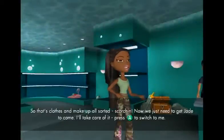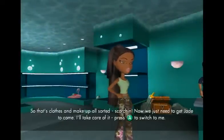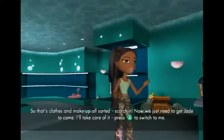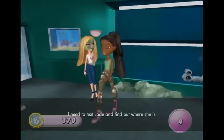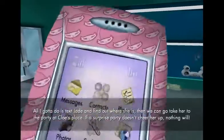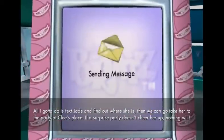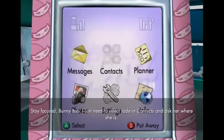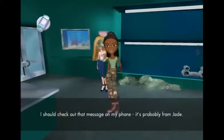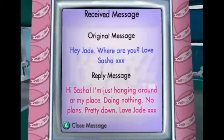What is this? Now we just need to get Jade to come. I'll take care of it. Press the A button to switch to me. Thank you. I need to text Jade and find out where she is. All I gotta do is text Jade and find out where she is. Then we can take her to the party at Chloe's place. Where are ya? If the surprise party doesn't cheer her up, nothing will. I should check out that message on my phone — it's probably from Jade. Alright. Perfect.